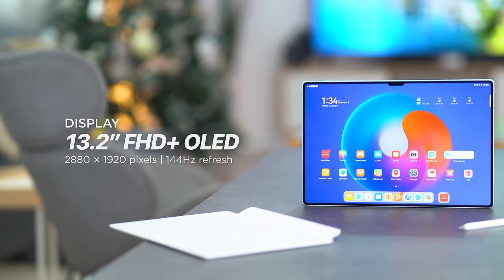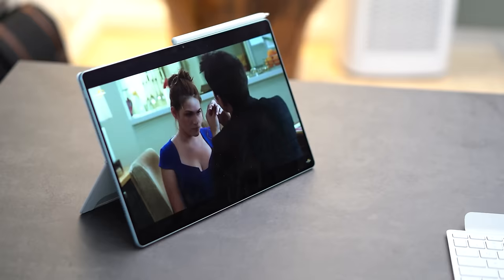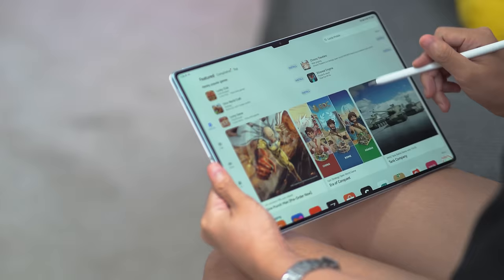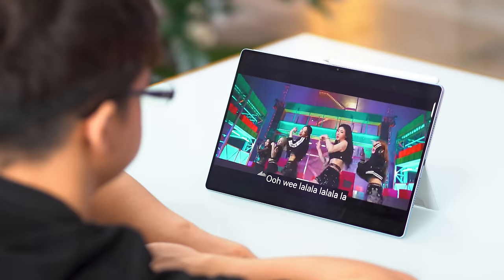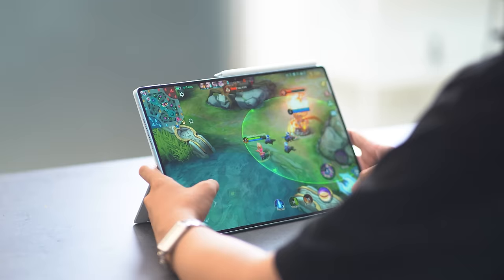This beautiful 13.2 inch Full HD Plus OLED display features a 144Hz refresh rate, a touch sampling rate of 360Hz, a resolution of 2880x1920, and a peak brightness of 1000 nits. Before you worry about melting your eyeballs, it also has TÜV Rheinland Global Eye Care 3.0 certification — the most comprehensive standard for mobile device eye protection testing. Above all that, this display leverages Huawei's X-True Display technology, which means accurate and high-depth color reproduction, an authentic high contrast ratio, HDR, super smooth refresh rate, and fast response times.